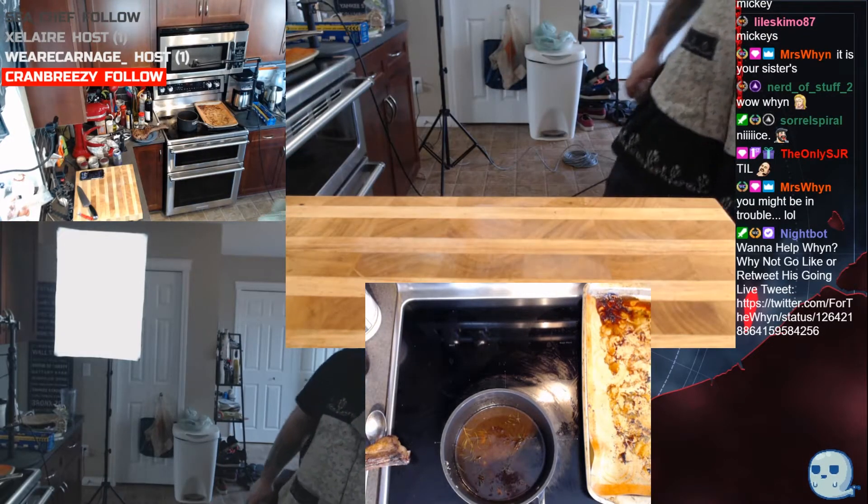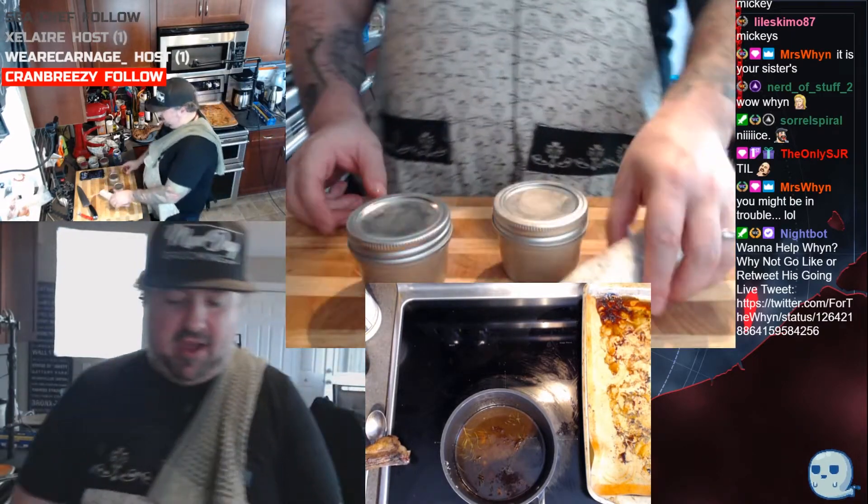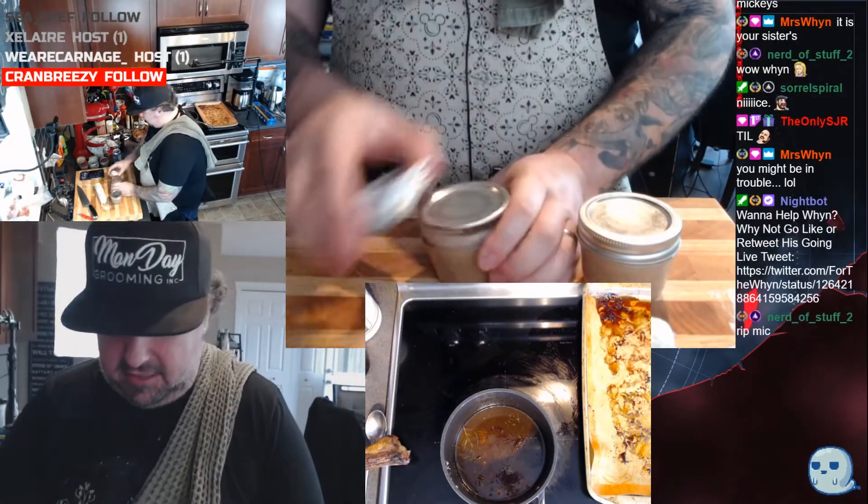I'm gonna grab two crème brûlées for now, and here's the compound butter we made at the start of the stream.